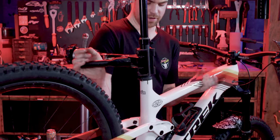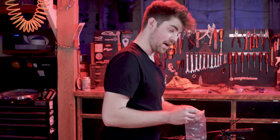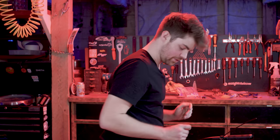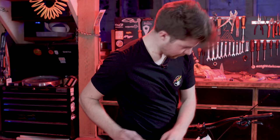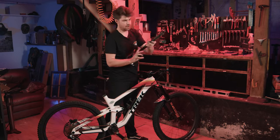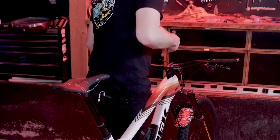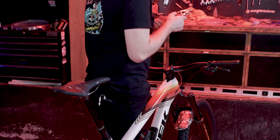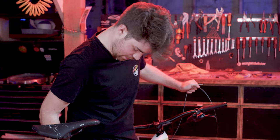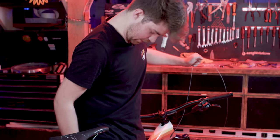Now we just need to do the dropper post setup — that requires bringing it over to the stand. It's the final process, and if you screw it up it really sucks. We've got our fail-safe here, perfect. We kind of want to keep pressure on the cable as you go down — I'm just gonna put it at the lowest setting.